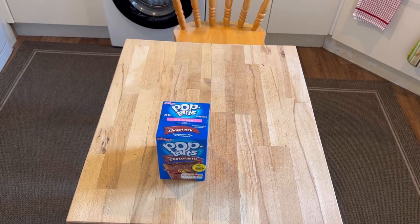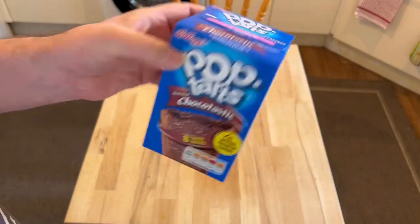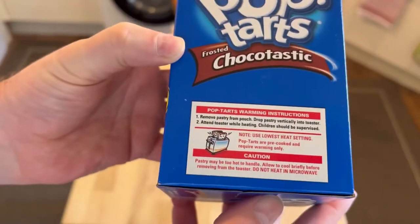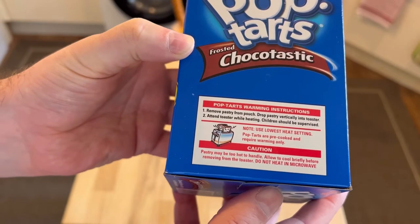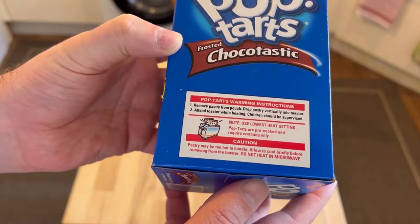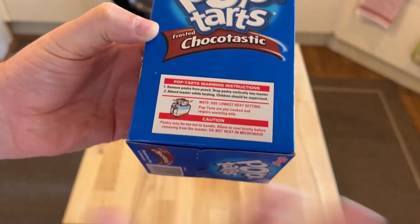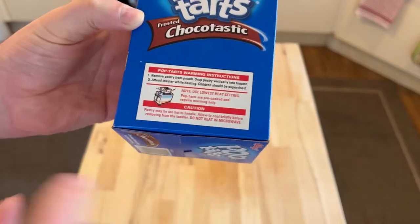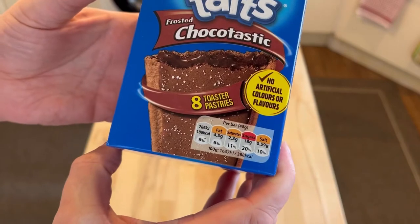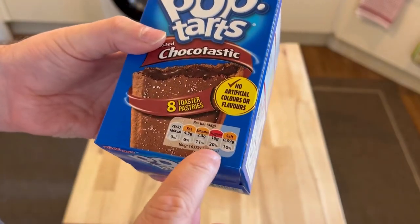Frosted chocolate — like chocolate wasn't sugary enough, they frosted it. Let's see what the percentage of sugar is on these. Instructions say to drop the pastry into a toaster vertically — wouldn't fit the other way, might be better to put it lengthways. Caution: it will be very hot, do not heat in the microwave — challenge accepted! Sugar is 20%.